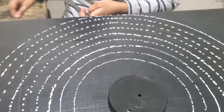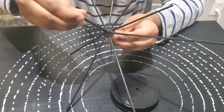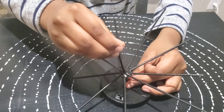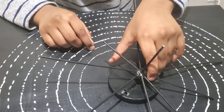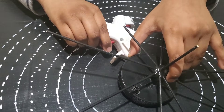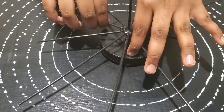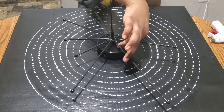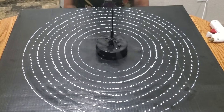I put some beads so I could make it spin smoothly. I put some beads at the edges of the sticks. This will help the planets to balance on the stick.